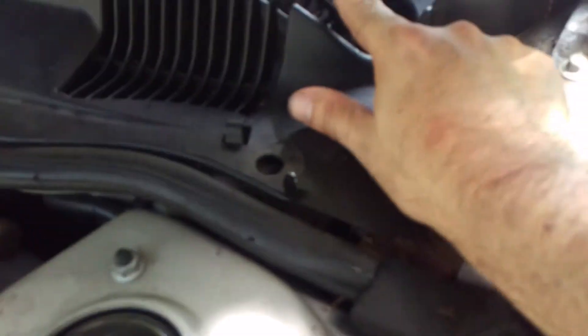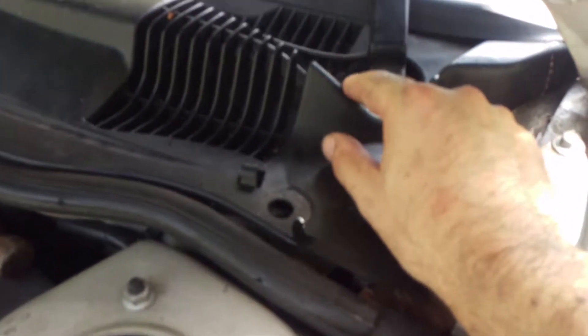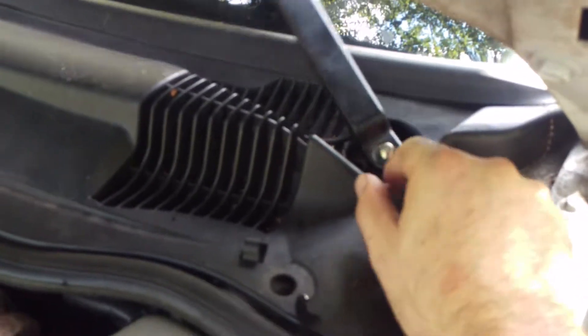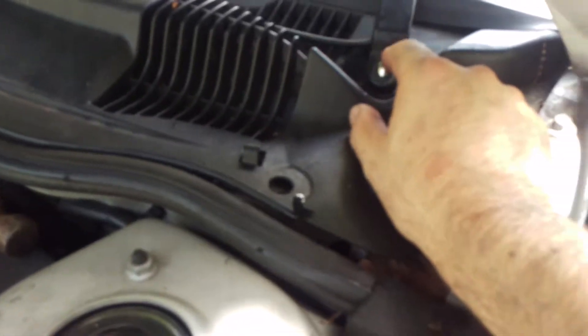I couldn't get this arm off no matter what. That thing — I pulled on it and pulled on it and I just couldn't get this thing off. I was hoping it was just this nut, but it's just not that bad.